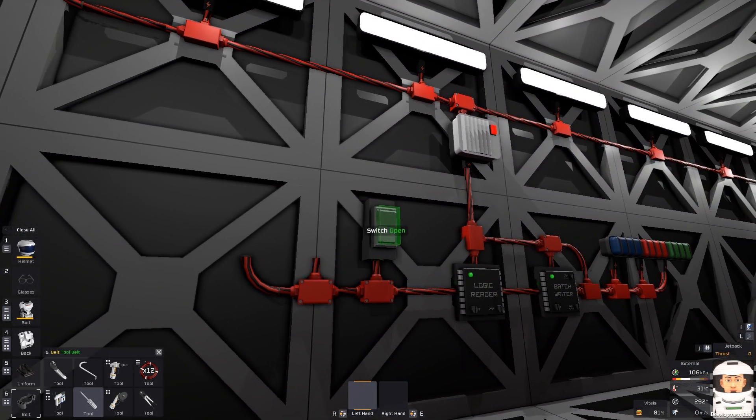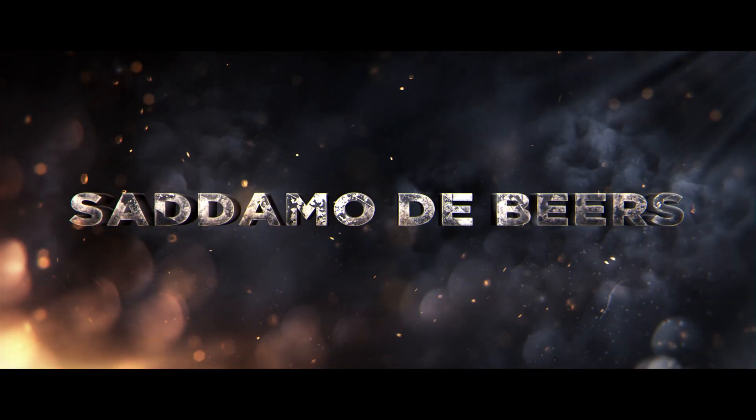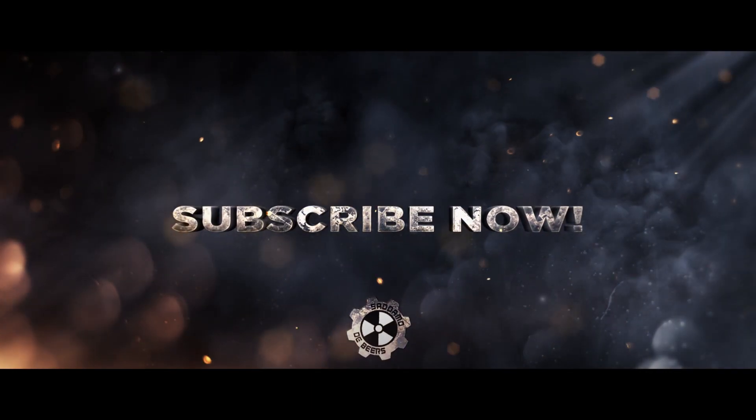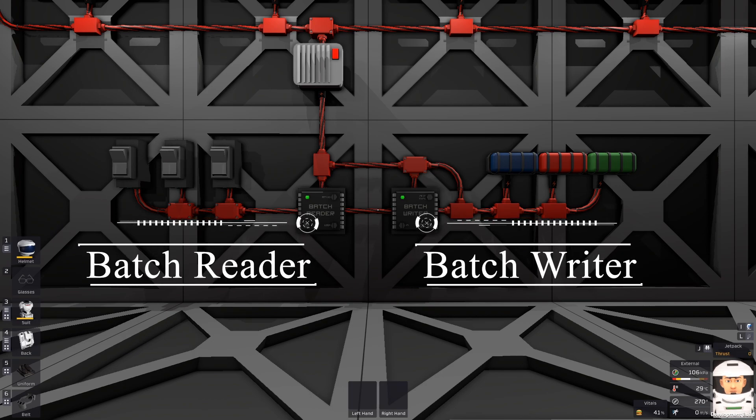So one switch for all the lights. Hello guys, welcome back. I am SadamotTheBears. This is Stationeers Tutorial – Badge Reader and Badge Writer.